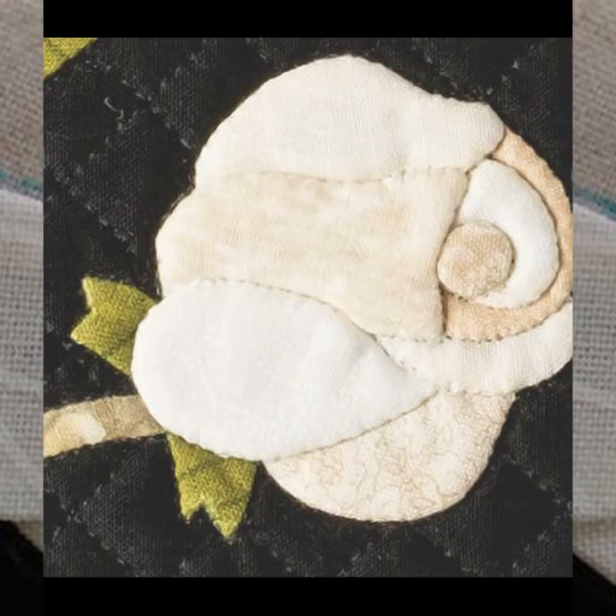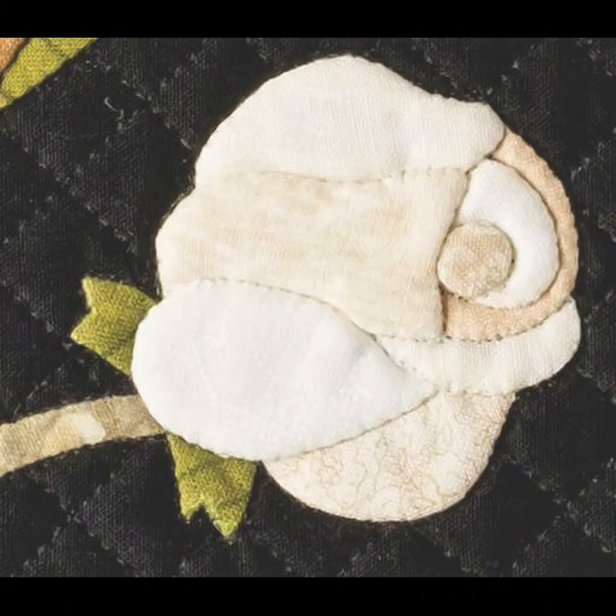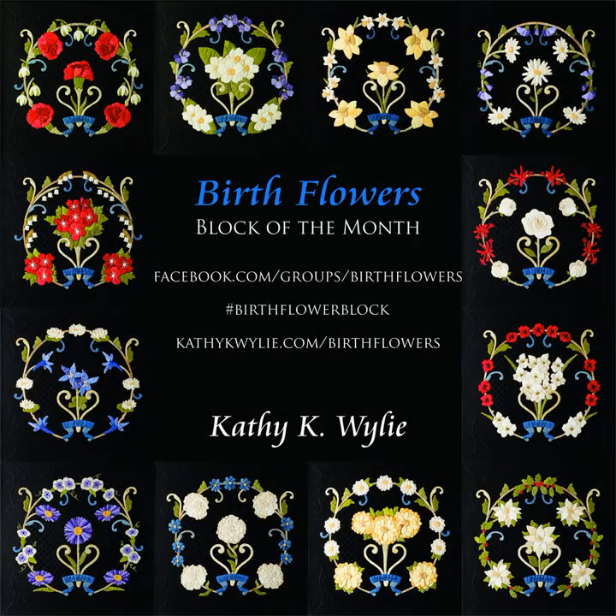This split seam technique can come in handy for a variety of tricky situations. Roses are beautiful and I can't wait to see how they turn out on your June birth flower block. Don't forget to share your progress with our birth flowers block of the month Facebook group or on Instagram with hashtag birth flower block, and check back to the website at kathykwiley.com/birthflowers for more tips and tutorials.